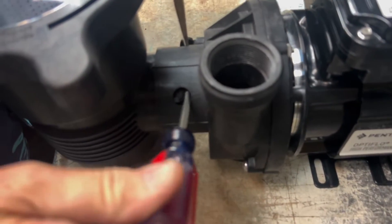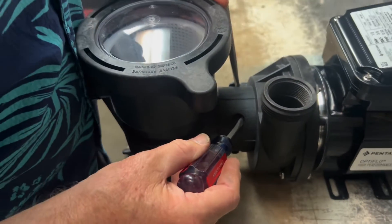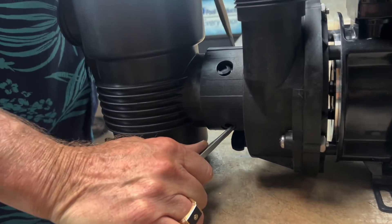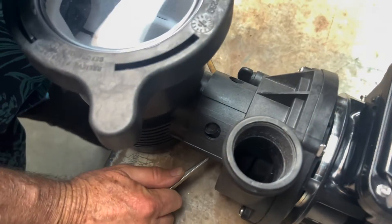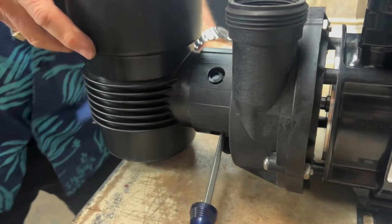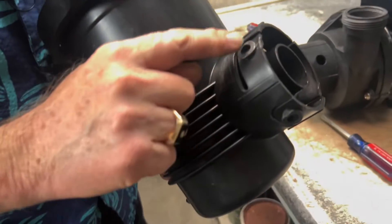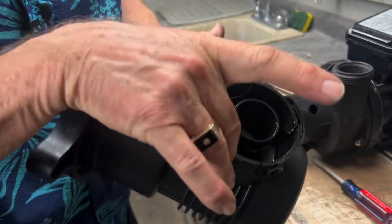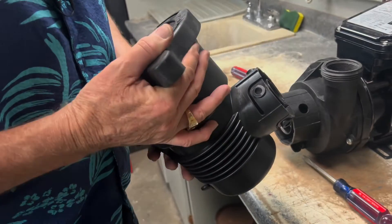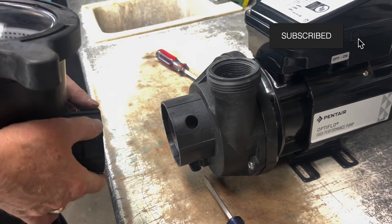Pry and as we pry we can see that the volute is coming forward. At this time hold the volute so it doesn't slide back. Now stick the screwdriver in the bottom one on this side and pry so the volute comes forward. Just wiggle it off. Basically these tabs have to be pushed in so we can pull it off. Trying to push all four evenly at the same time is almost impossible, so do the top two, pull forward, then the bottom two, and then pull it out.